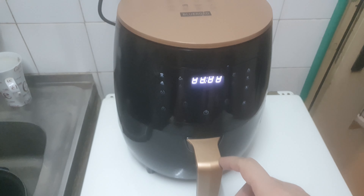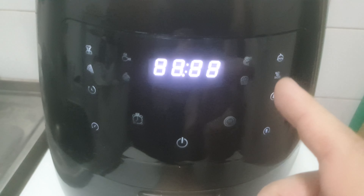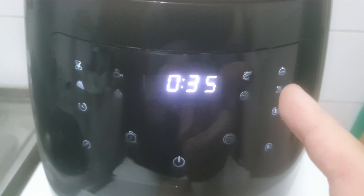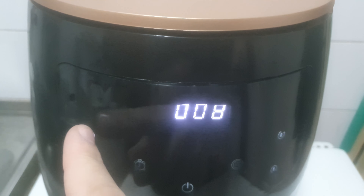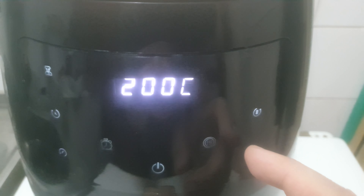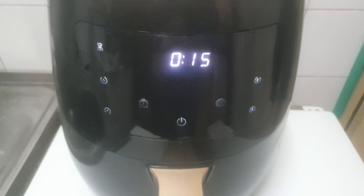All right, so we'll close the bucket and now turn on this thing. How I use this is just turn it on and you have a few buttons here. As I press this button you can see it changes what it cooks. We don't want to overcook these things, so we're gonna set to about 15 minutes and put the temperature at 195 Celsius. I'm gonna put that for 15 minutes and see how it turns out.